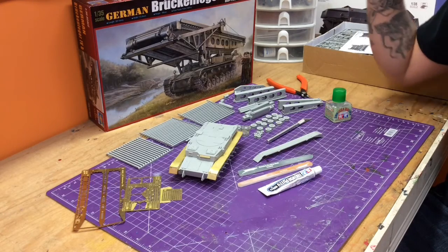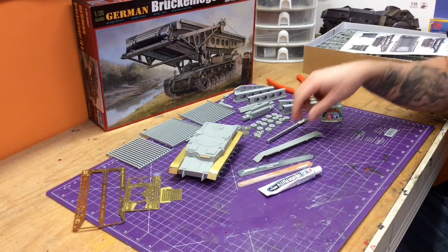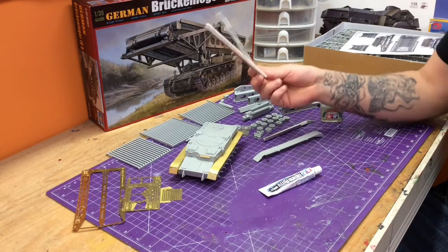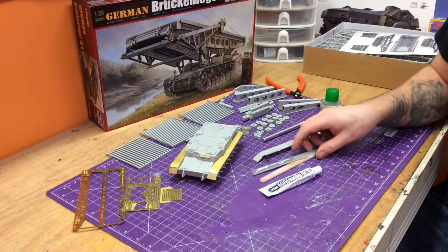It's frustrating and fun at the same time. We're using our Tamiya Extra Thin, X-Acto, good sprue clippers, and the sanding sticks. These sanding sticks are really, really nice — we hit them with the coarse and then buff them again a little bit with the medium, and it seems to be doing the trick.